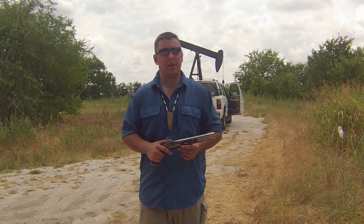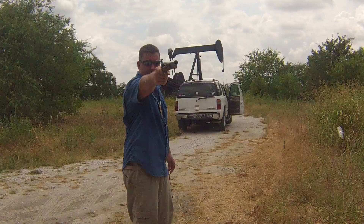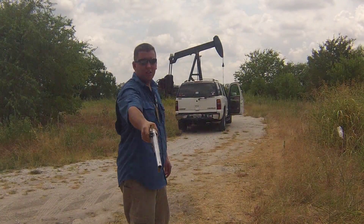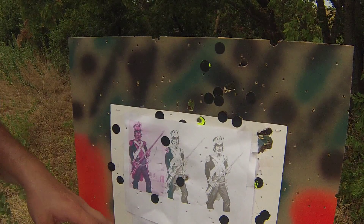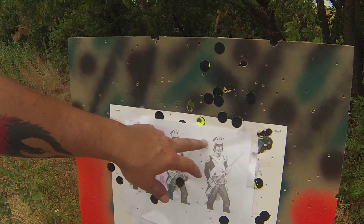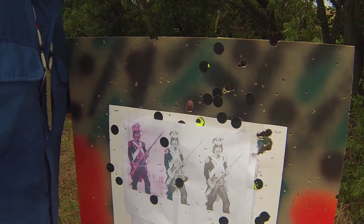Alright guys, second shot. We're going to go for the far right guy. That was 30 grains of powder. Let's see where that went. Okay guys, 30 grains of powder — the ball held up because it hit right here in one piece. The same for this guy, it hit right here. And it looks like it made its own new hole through the plywood.